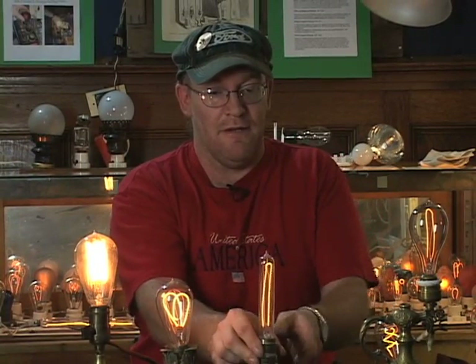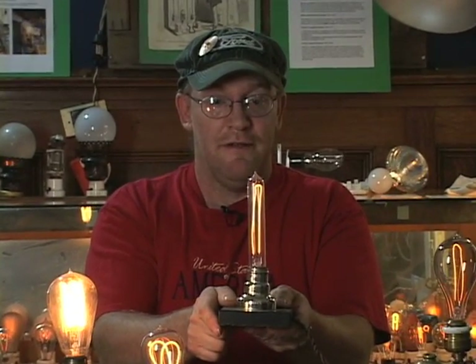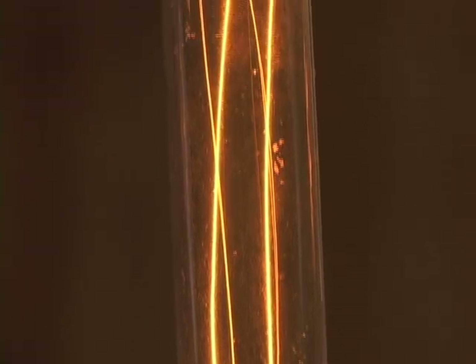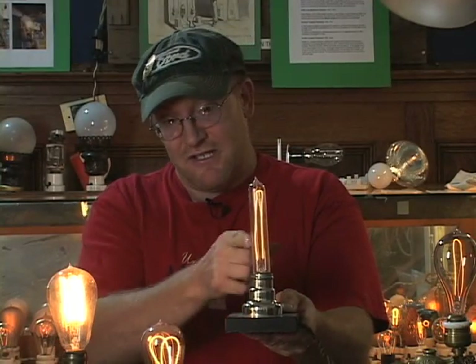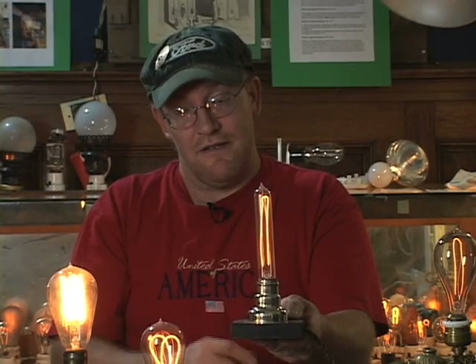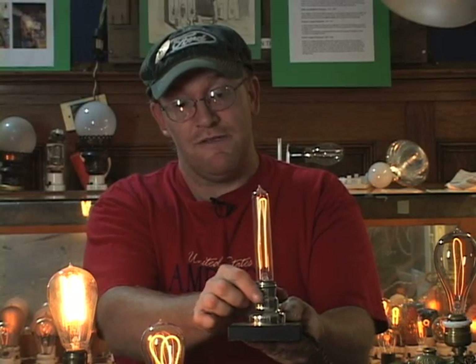As time went by, Edison improved his lamp. This is another bamboo filament lamp — a showcase tubular bulb. This particular specimen is around 1900, just before he started to go to the squirted cellulose. He actually went to squirted cellulose in 1892, but still made some bamboo lamps as late as 1900, especially in tubular bulbs because he needed a short filament. Since bamboo had a lower resistance than squirted cellulose, he could use it successfully in a small bulb like this. It's a nice example of a rare early Edison bulb.